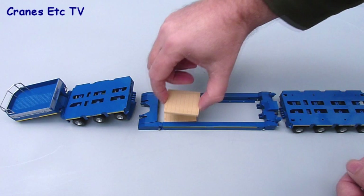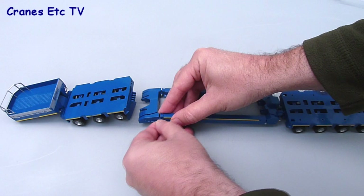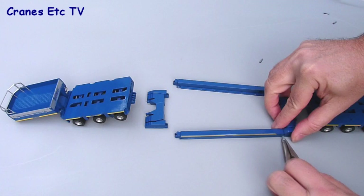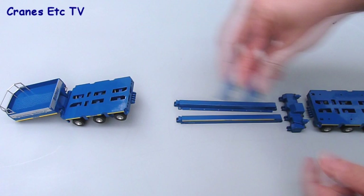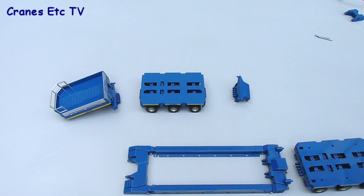With all those combinations we're still not quite finished, because the deck frame itself can be unpinned and dismantled. These pins are factory installed so they might be a little tight and you may need pliers, but once you separate the parts you're left with the outer beams separated. By using another adapter piece you can form the equivalent of a very narrow spine beam, which can also be extended for length.